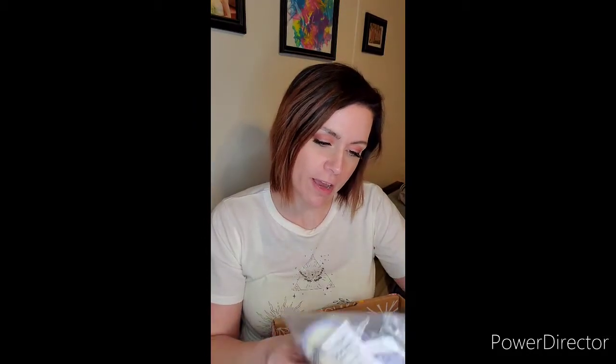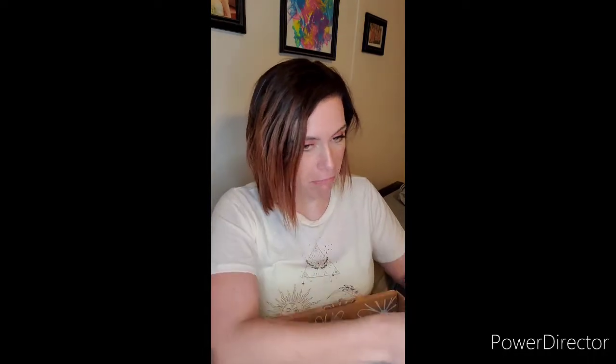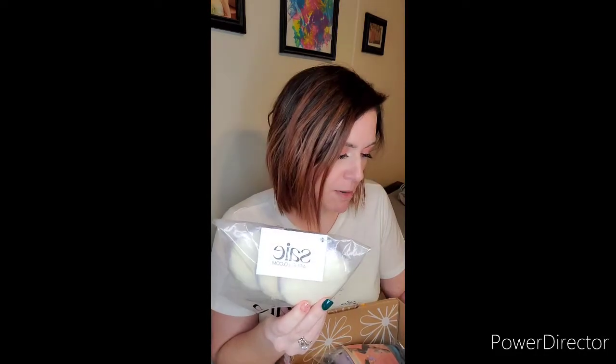So it looks like we have reusable beauty rounds — I guess they're to take your makeup off? They're very soft. It says in the magazine: ditch your makeup wipes for these reusable cotton rounds. They retail for about $15. It's from Psy — I'm not really sure how you pronounce that — but it's a three-pack, so that'll be fun to use.